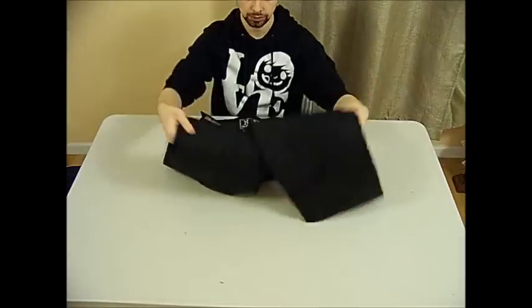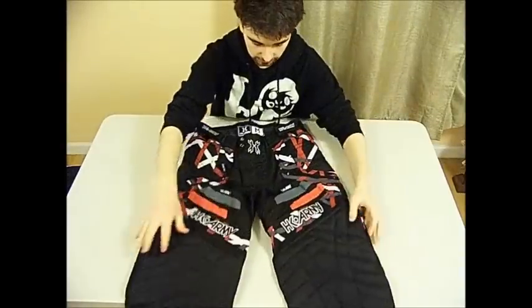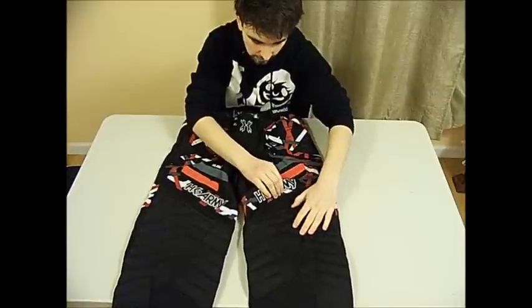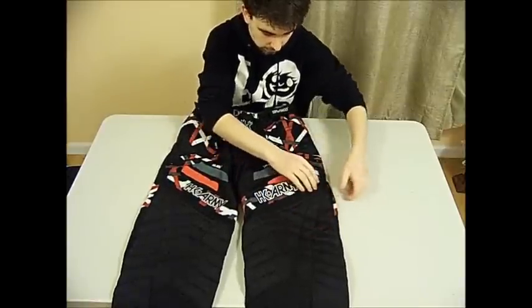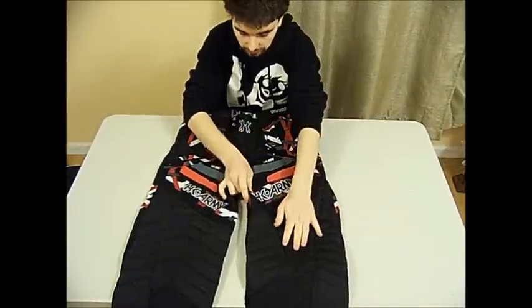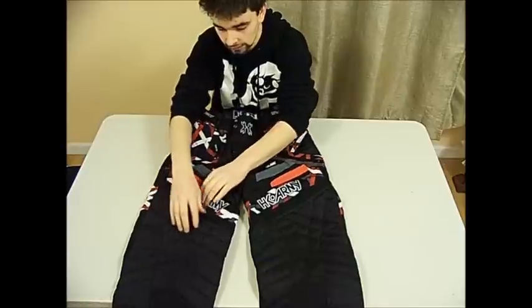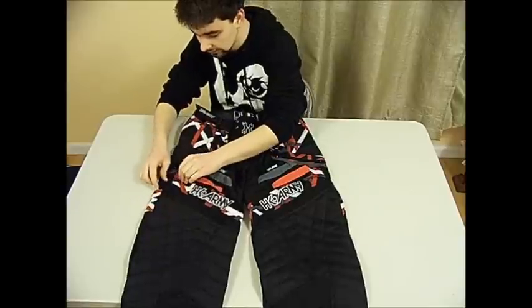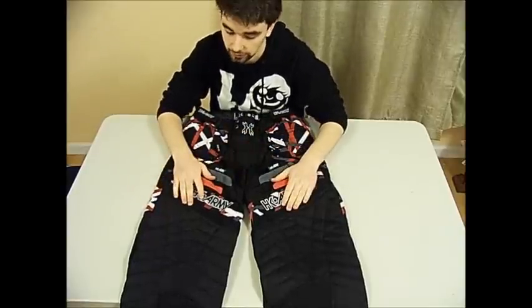There's also this stretchy material right here. I'm not sure what it is, but as you can see it's pretty stretchy and it will not restrict your movement whatsoever. So if you're a player that runs a lot and slides into the snake a lot, I would definitely recommend these pants.